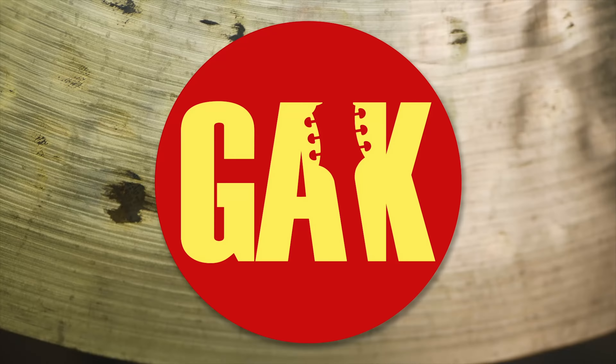Ibanez might be your favourite metal brand, but did you know they make cracking acoustics? Yes, they do indeed make acoustics, and we have three of them here today. Ibanez — I think sometimes when brands known for making really modern guitars start making acoustics, they tend to make them very modern, almost targeting the same market as metal guitars. That's not what Ibanez have done — they've actually made really tasteful acoustics with some modern application.